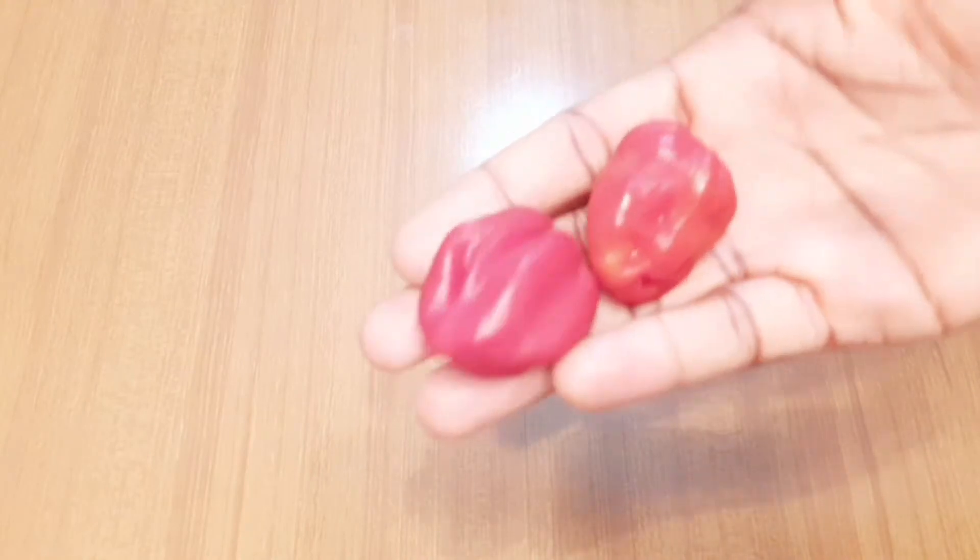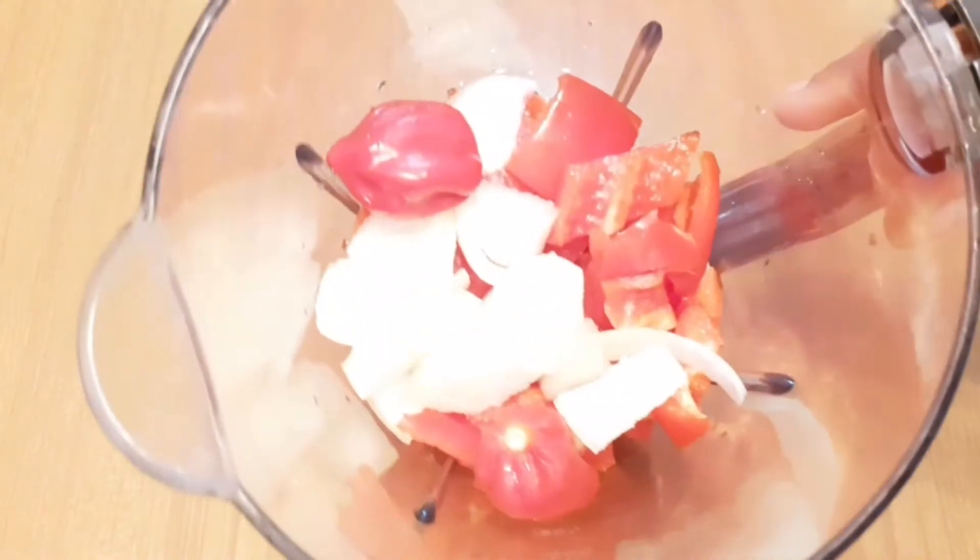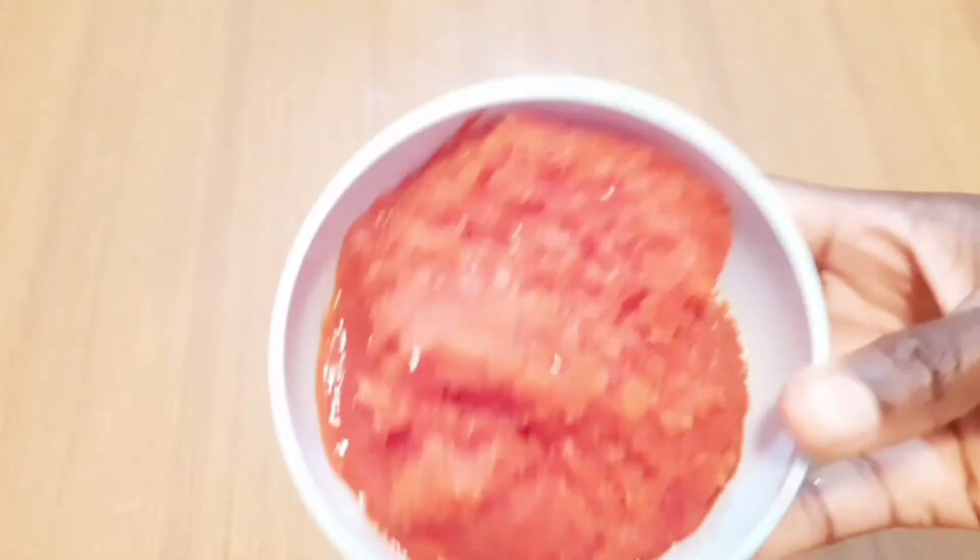I'm going to be adding the two scotch peppers — I forgot to show you guys at the beginning of this video. Then I'll blend. This is just after blending; hope you can see it is not too smooth — perfect.